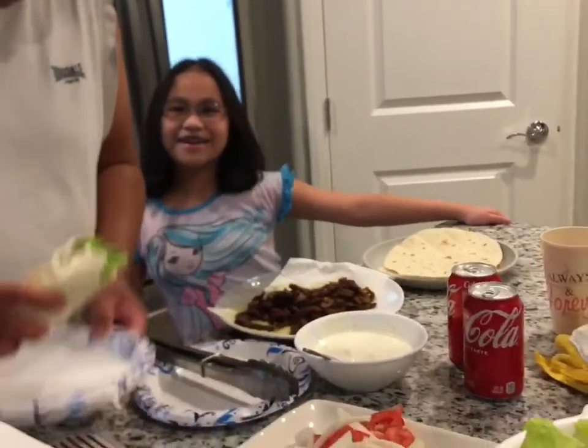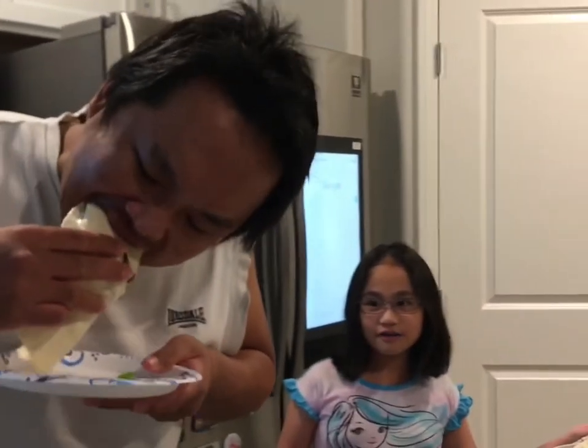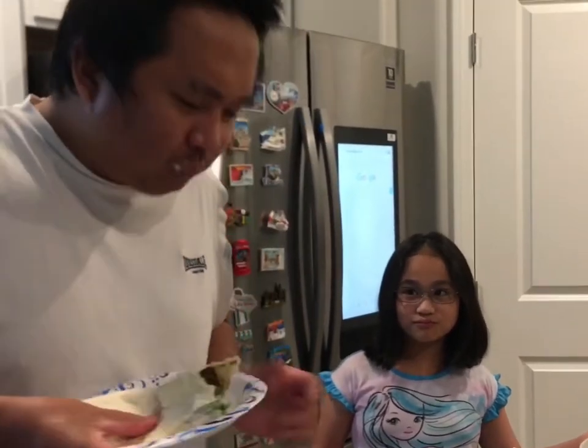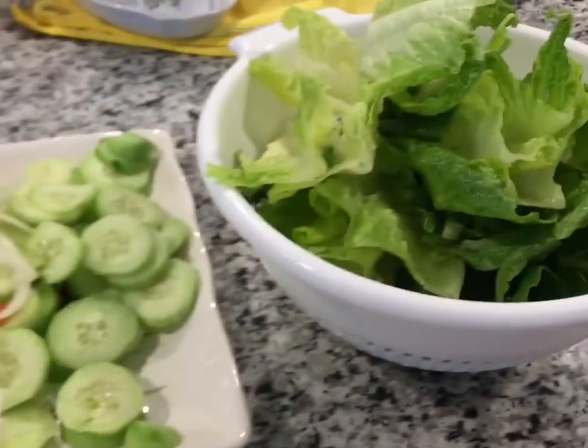You like it, Daddy? It's good? So good! Yeah! Look at that! Fresh vegetables! Healthy, isn't it?